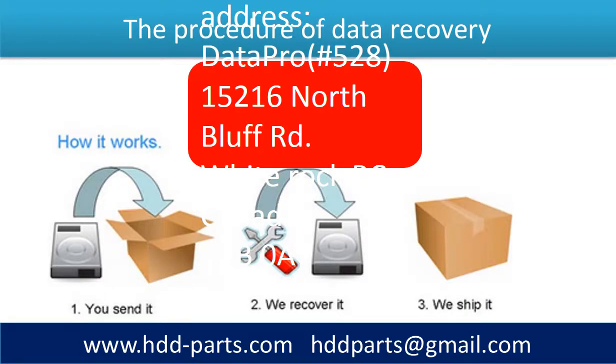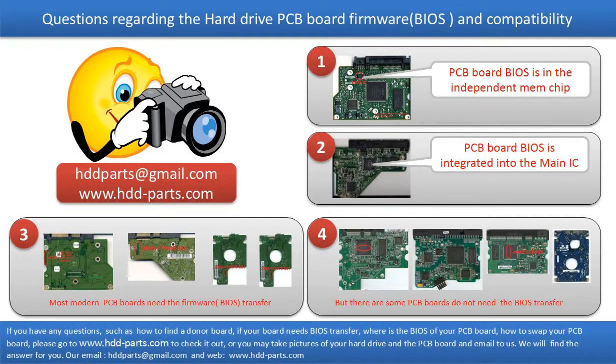This picture shows the procedure of how we do data recovery for our clients. First, the client sends their hard drive to us. Second, we do data recovery. Third, we ship back the data to our clients. We receive many questions regarding the PCB board firmware — also called PCB board BIOS — and PCB board compatibility.